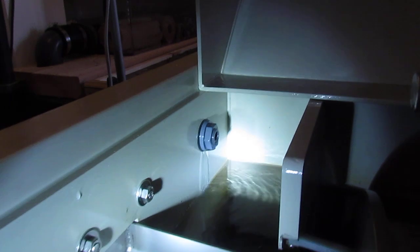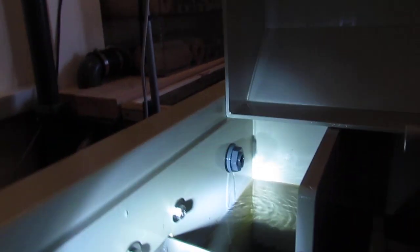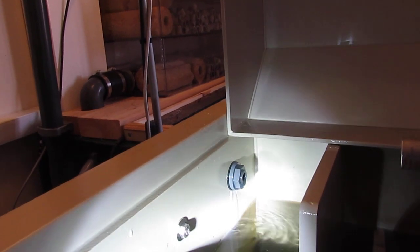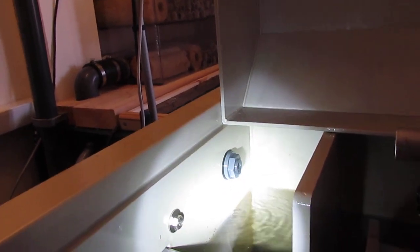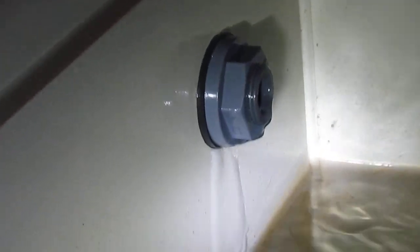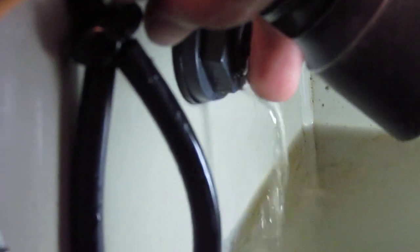This is a 41,000-litre, 9,000-gallon pond. What you're looking for is 10% of that a week — so you want to change 10% of your water a week through a trickle. It doesn't look like much trickling in but it can be deceiving. It is about 10% of that a week.